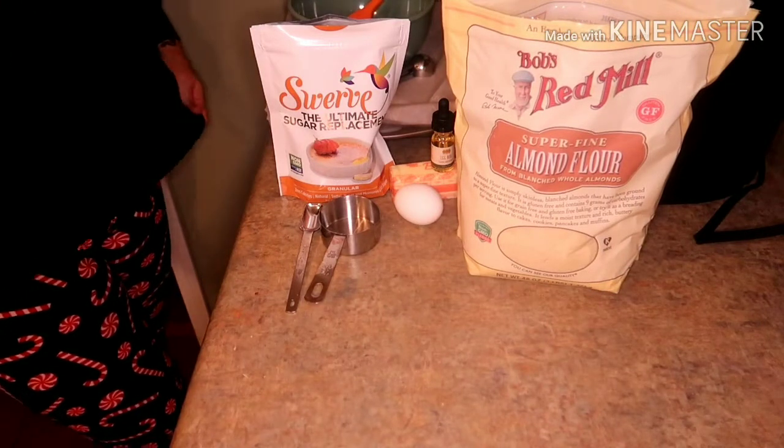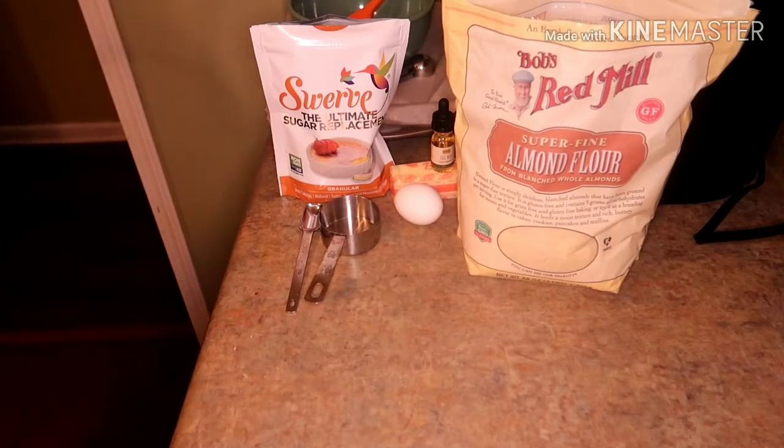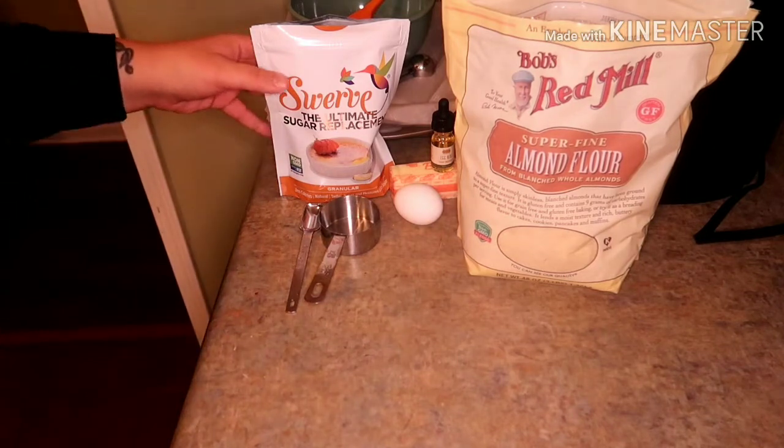Merry Vlogmas everybody. We are going to go ahead and get started with some keto shortbread cookies.